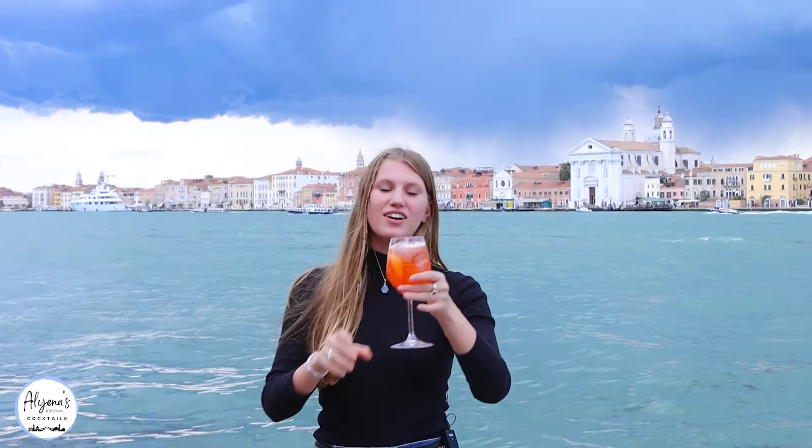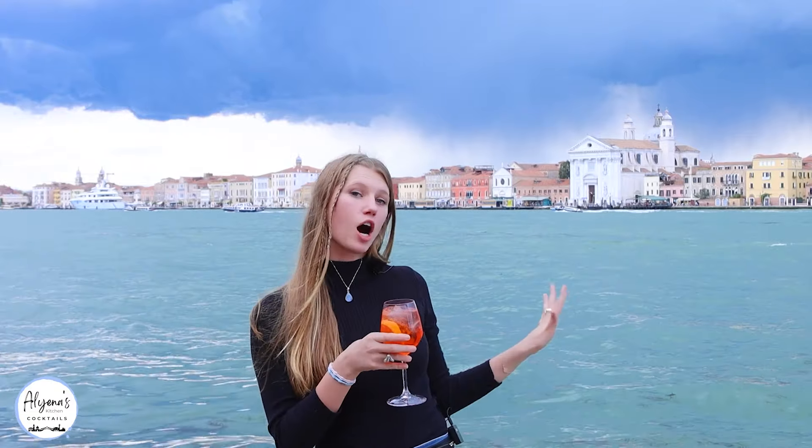And here we have our delicious Aperol Spritz! This is one of my favorite drinks in Italy because it's just so refreshing. I personally like having it on a hotter day than today, but it's still going to be so tasty. And now it's my favorite time — giving it a try.